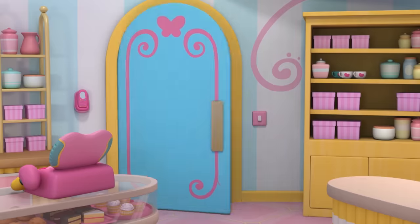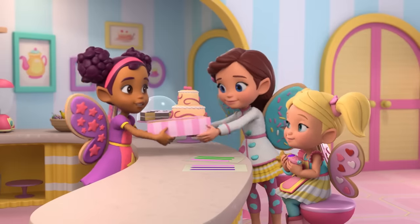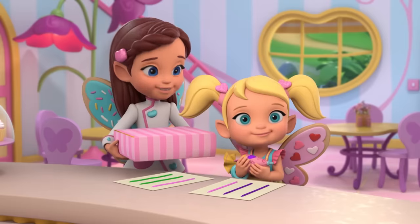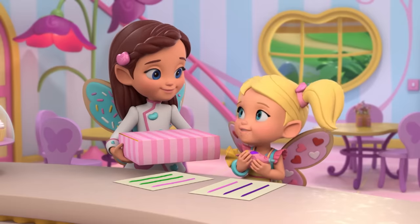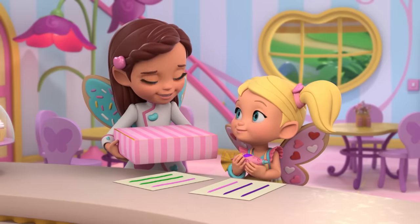Okay, Butterbean. Here are the cupcakes, all boxed up and ready to go for Professor Cosmos. You've got to hurry, Butterbean. Thanks, Dazzle. Want to come with me and deliver the cupcakes to Professor Cosmos? Okay. But after that, can I practice my piping some more? Of course. Come on.